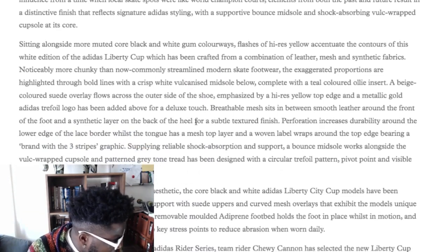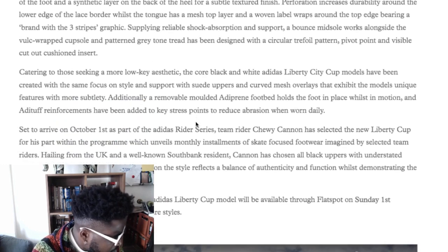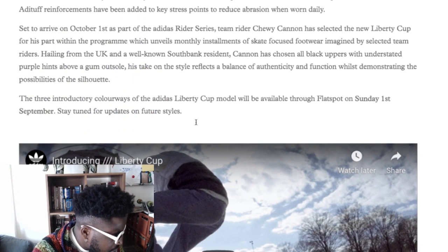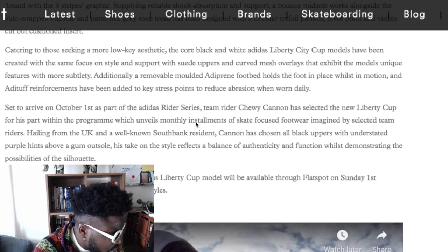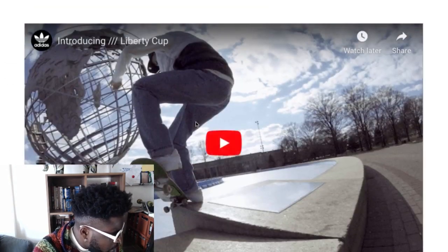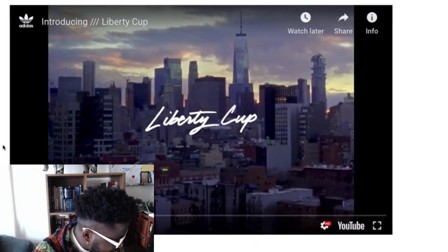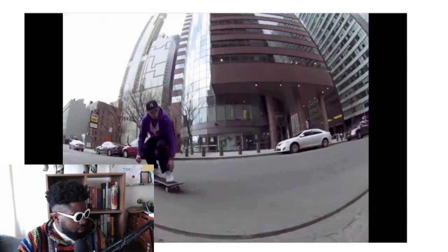Set to arrive on October 1st, already out as a Riders series. Chewy Cannon's got one here - that's the one I saw. It's a black and gum sole. It looks fucking beautiful. Here's a quick video that goes through it in action so you can see what it looks like as it's being used in real life - in the streets of New York, of course.